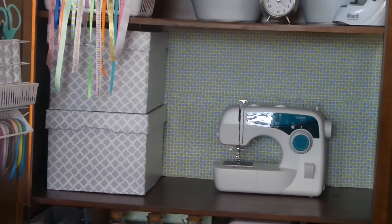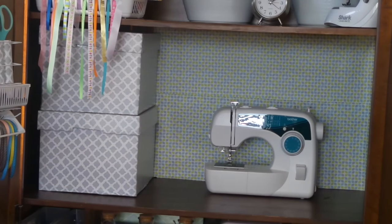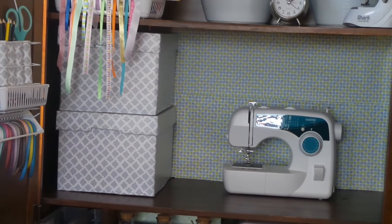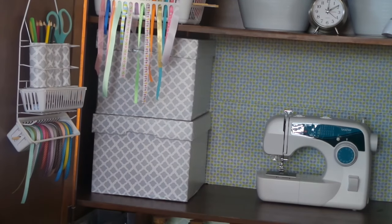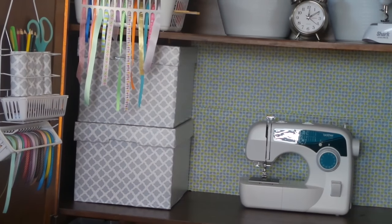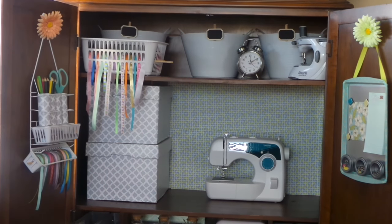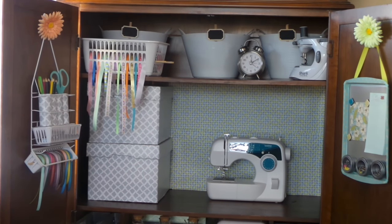On the second shelf you will see two bankers boxes. I used contact paper to cover them — purchased them from the Dollar Tree, and one roll per box covers both the box and the lid. I'll be using one box to store fabric swatches and the other for my sewing patterns. I plan to start purchasing patterns from Joann's or online. I also have this brand new Brother sewing machine that I purchased a couple of years ago and have yet to use — I just removed the plastic and packaging inserts.